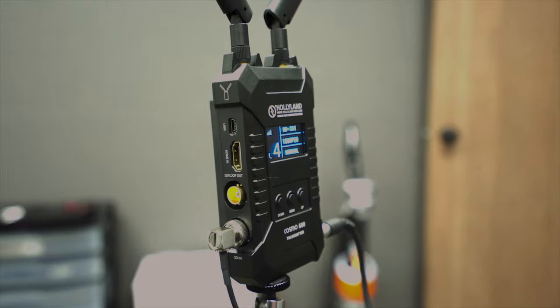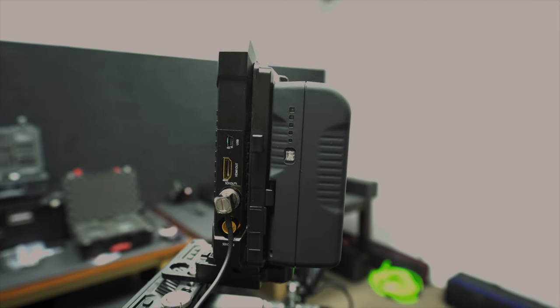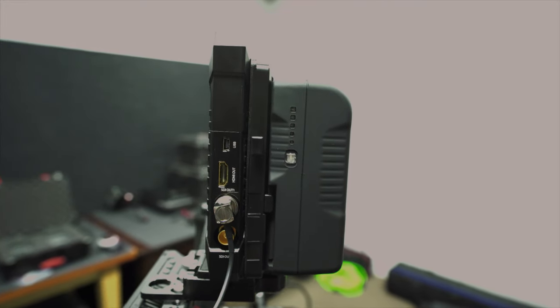The transmitter has an HDMI in, an SDI in, and an SDI loop out. On the receiver you have one HDMI out and two SDI out.